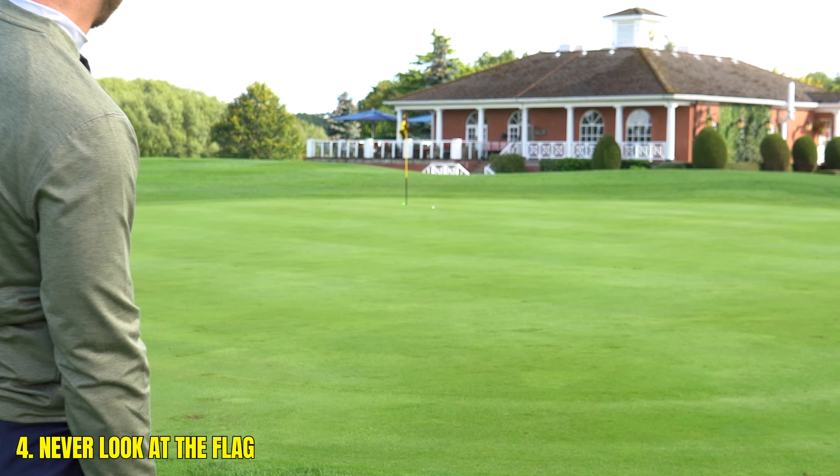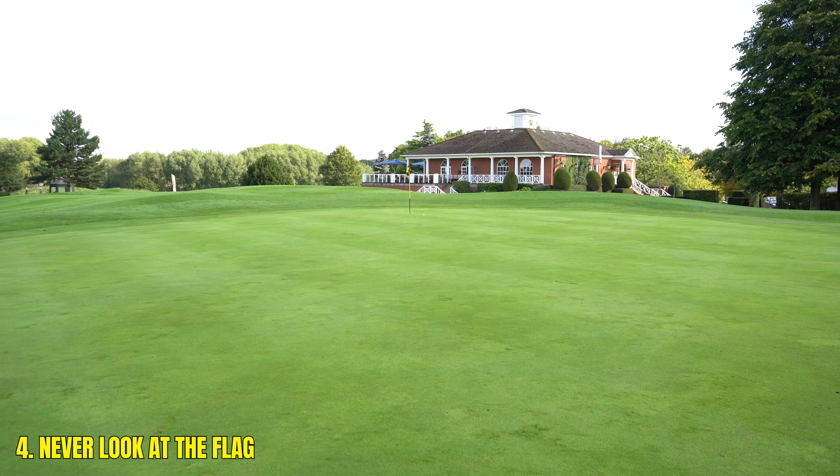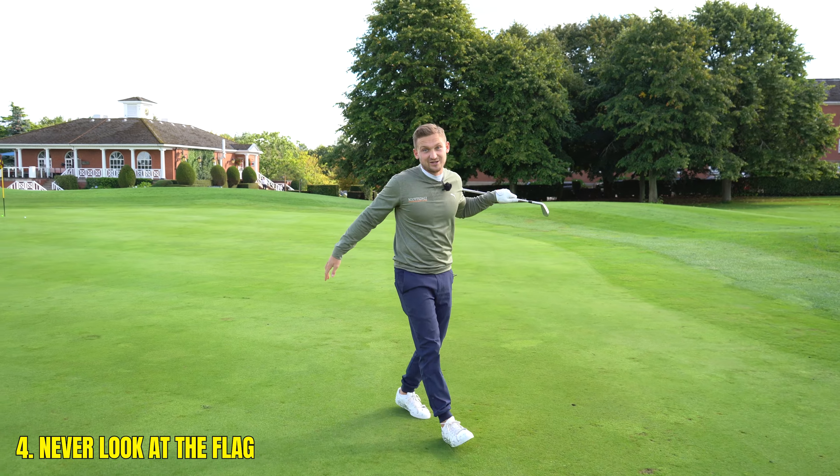Tip number four: concentrate on your landing zone and pay more attention to that than the flag. Let your club selection and everything else do the work for you. You'd absolutely take that shot every time. Thank you so much for watching — use those four tips to lower your scores, in fact slash them.